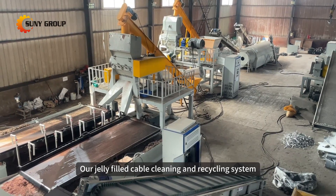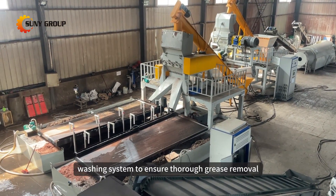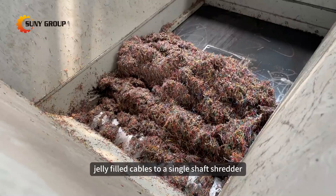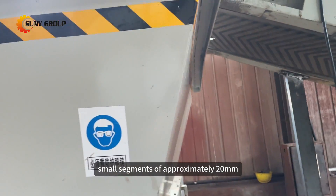Our jelly-filled cable cleaning and recycling system is equipped with a water washing system to ensure thorough grease removal. The process begins with belt conveying, transporting the waste jelly-filled cables to a single shaft shredder, where they are shredded into small segments of approximately 20 millimeters.